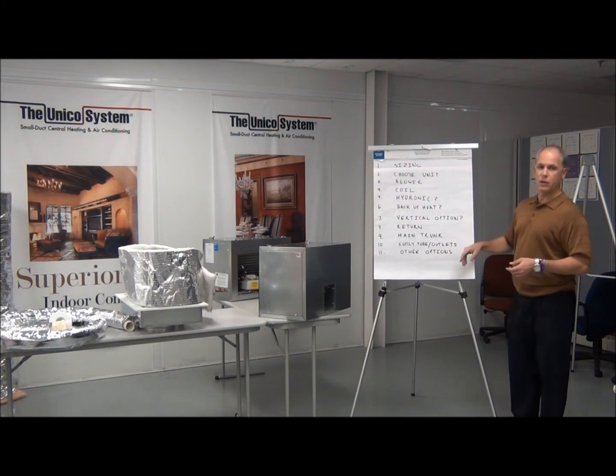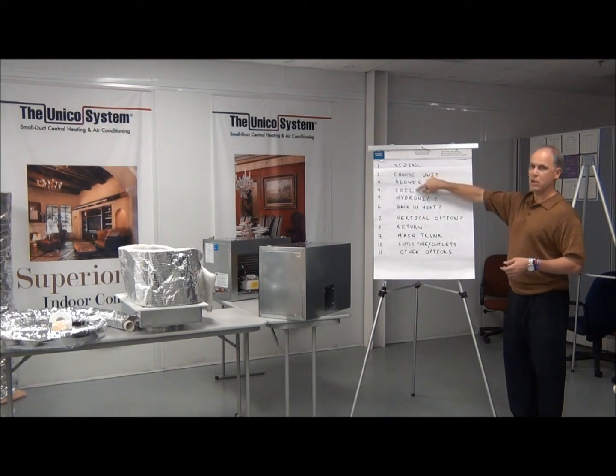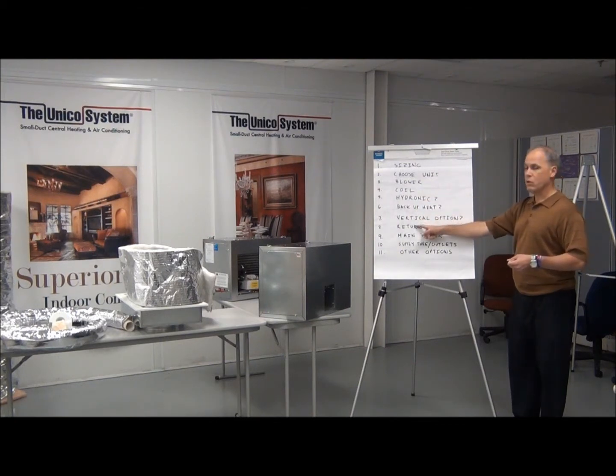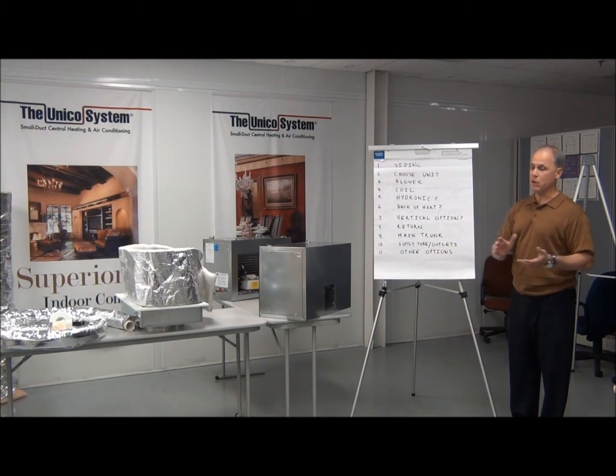When you are considering a Unico project, here are the things you need to think about: What size is it? What unit do you need to match that size? You need to select a blower and what kind of coil you're going to use. If you want a hydronic option — hot water heating — do you want backup resistance heating? Are you going to put the unit in horizontal as it comes, or do you need to make it vertical? What sort of return air selection do you want? What sort of main trunk off of the air handler will you have? And then how many pieces of flexible supply tubing and outlets are you going to need to finish the project? After that, we have a host of other options you can consider, but you don't need to.